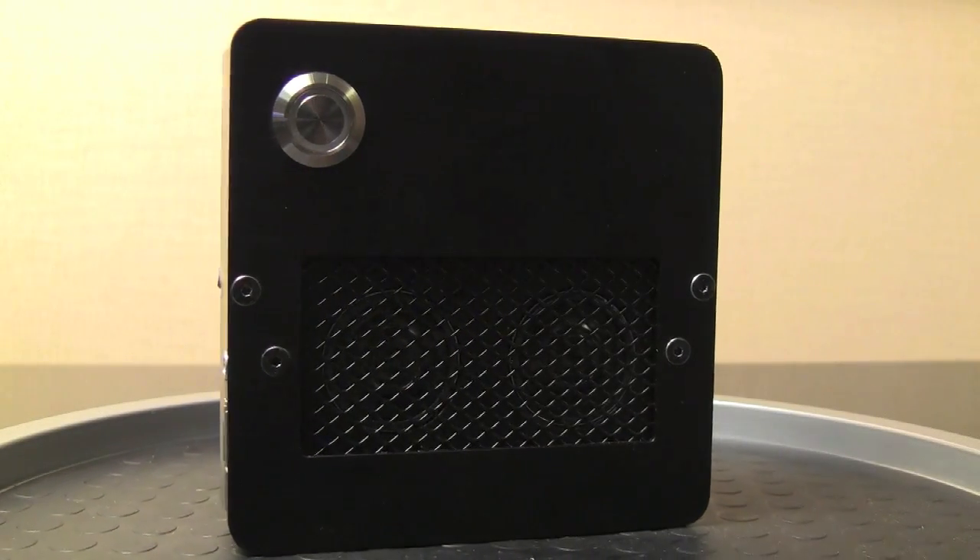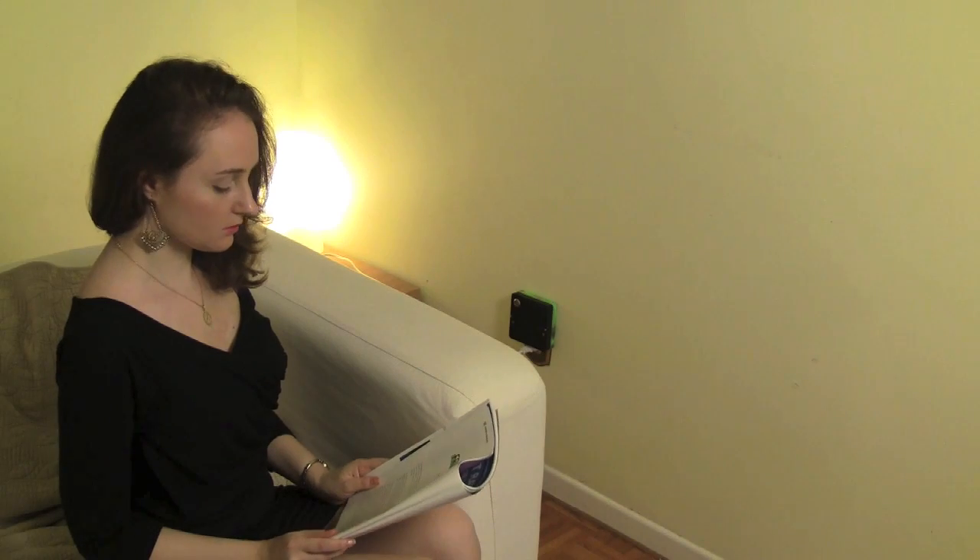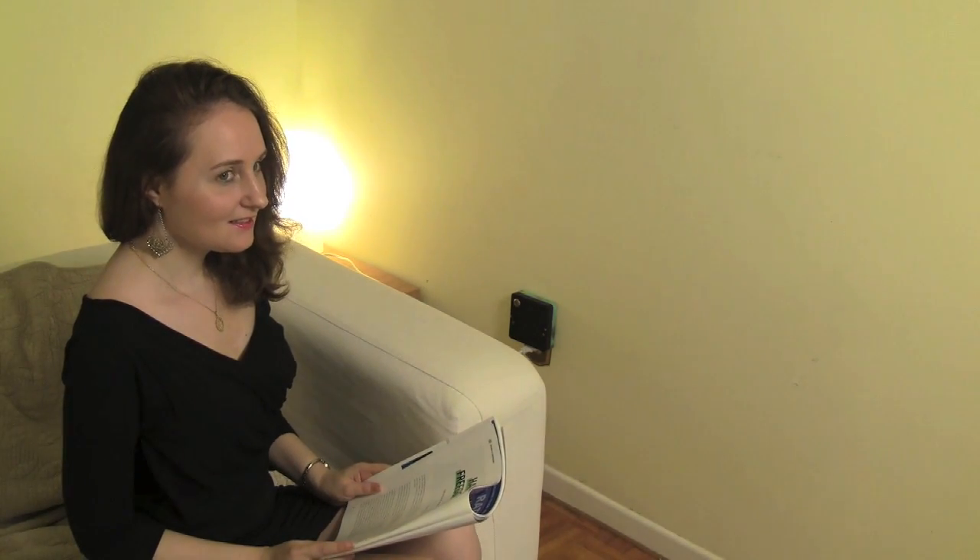Ubi will allow you to connect to friends and loved ones hands-free just by saying their name. Ubi, call Leo. Hi.